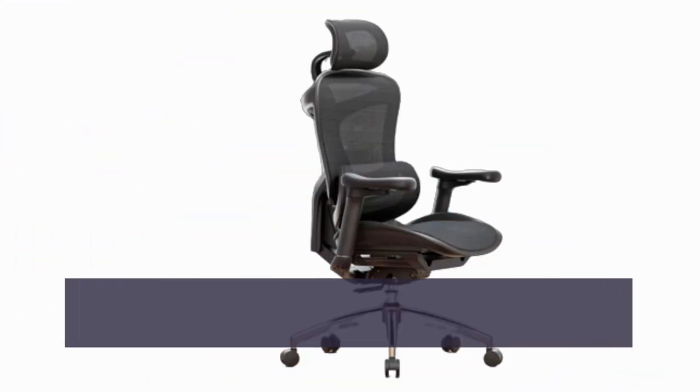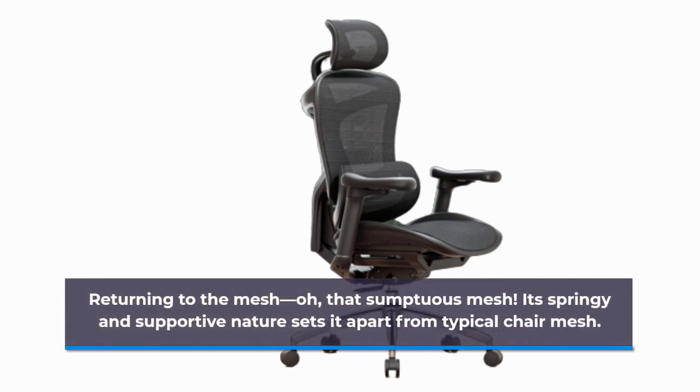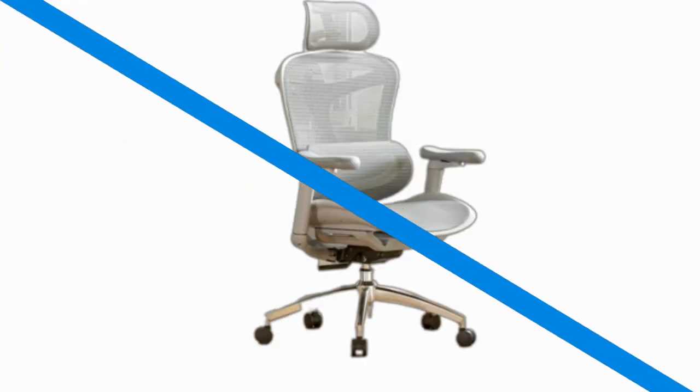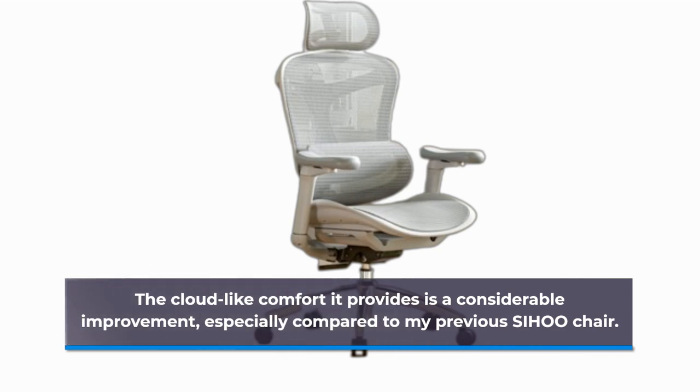Returning to the mesh — oh, that sumptuous mesh. Its springy and supportive nature sets it apart from typical chair mesh. The cloud-like comfort it provides is a considerable improvement, especially compared to my previous SIHOO chair.